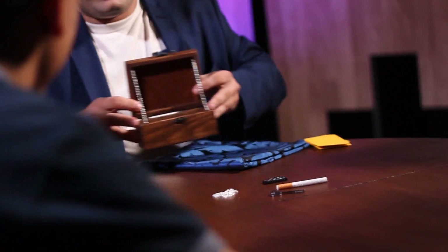You can perform the Haunted Box with a variety of different objects — with playing cards, billets, small objects — and we even teach you a version that you can perform for kids.